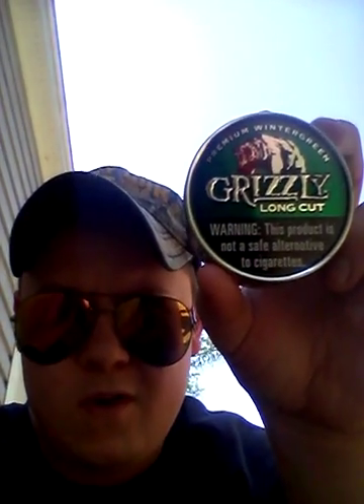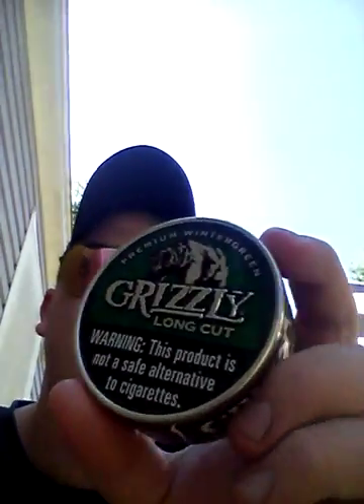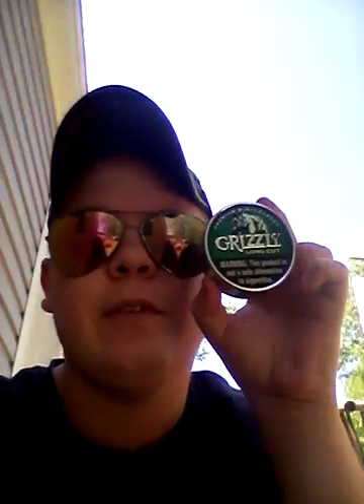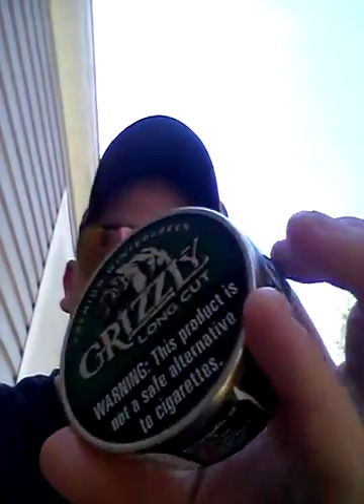It's Grizzly Green — Greenwood Silver, sorry guys. It's bright out, I don't want my eyes to get hurt or sunburned. It hasn't been cracked yet as you can see, no cracking. So let's get to it.